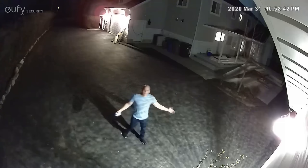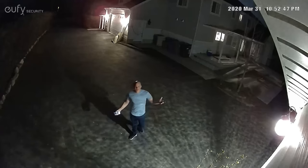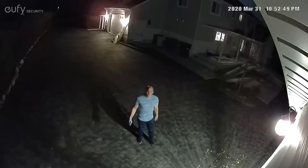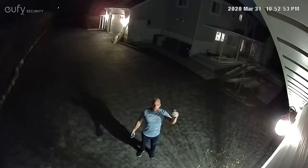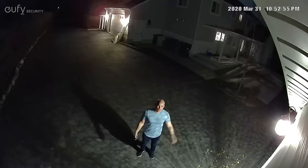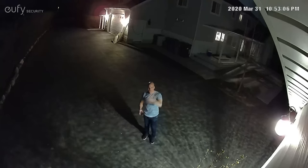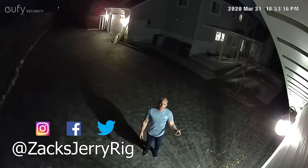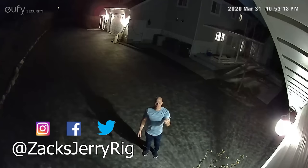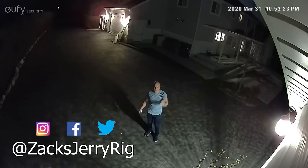Here's what the Eufy camera looks like at night — there are a few lights on at my house, but it's 11pm and very dark outside. Obviously we'll have to wait and see how long the battery lasts on this camera; I'll leave an update in the comments after a couple of months. Either way, I'm super glad I didn't have to tear down my house to install a security system. Thanks to Eufy for sponsoring this video. If you have any questions, leave them in the comments. Come hang out with me on Instagram and Twitter — thanks a ton for watching, I'll see you around.